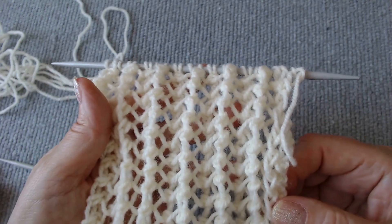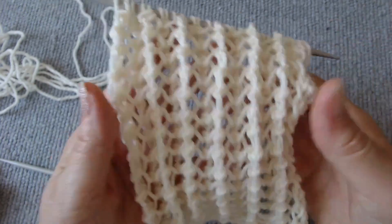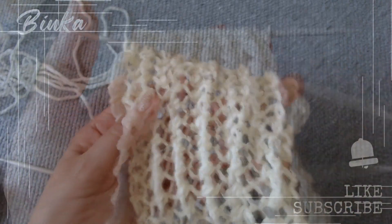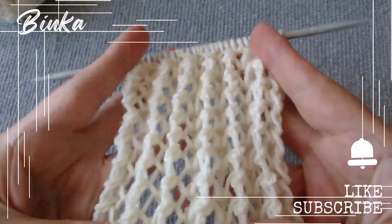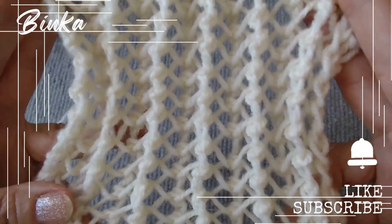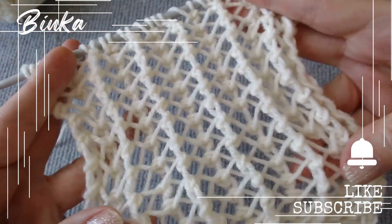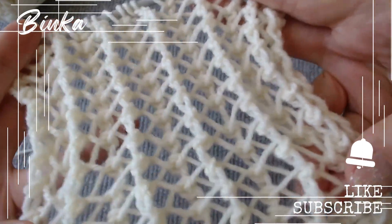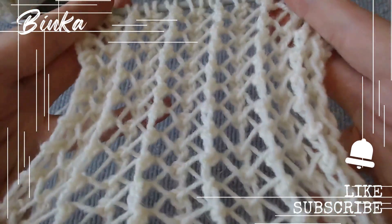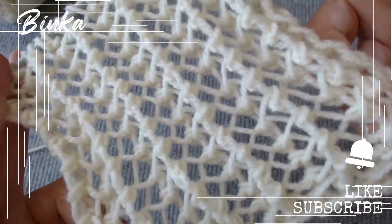I hope this information has been helpful and that you'll find this knitting technique useful in your future projects. If you found the video helpful, please click the thumbs up button. Don't forget to subscribe to the channel and enable notifications so you never miss a video. Click my Knit Knot Space Shop icon or the link in the description below the video to see my knit creations and get them for yourself or as a gift. Thank you for being a part of this, and I am excited to see you soon.